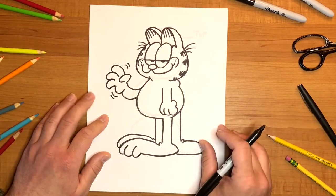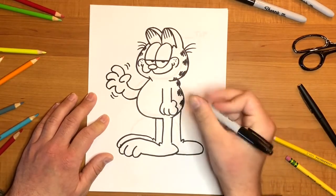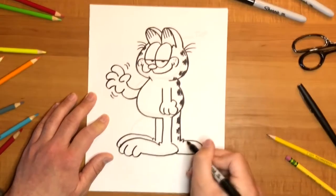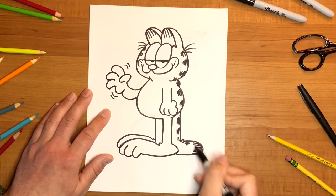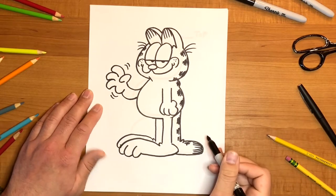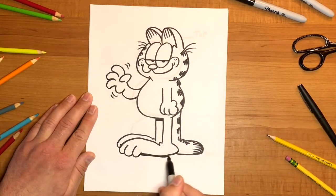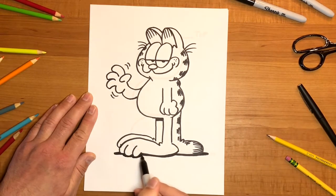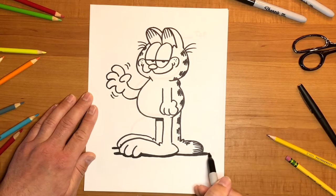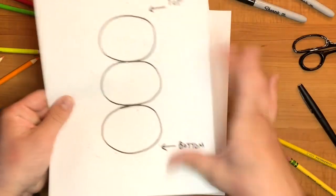There are a couple more features we need to add before we color him in. We need to add more of these zigzaggy lines on his back — you can have fun with that. He's got the same pattern on his tail. He's also got these interesting lines at the tip of his tail — just draw straight lines at the tip. We can add a little shadow underneath his leg just to add some depth, and some black lines underneath his feet to represent shadow so it looks like he's standing on the ground. Once you've gotten to this point, go ahead and take away the guide we made earlier.